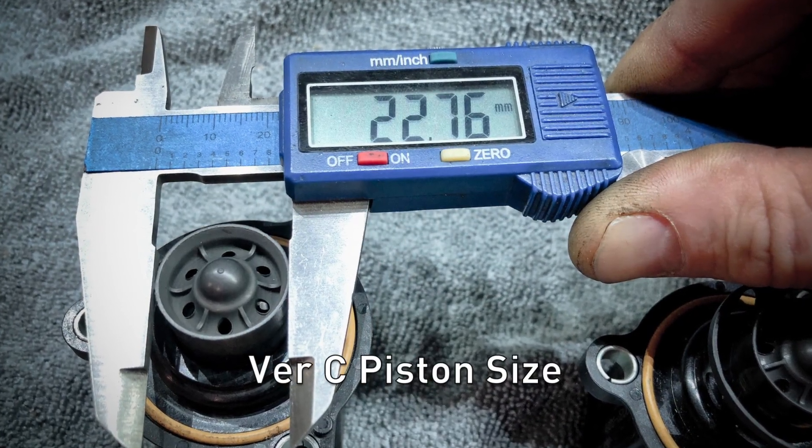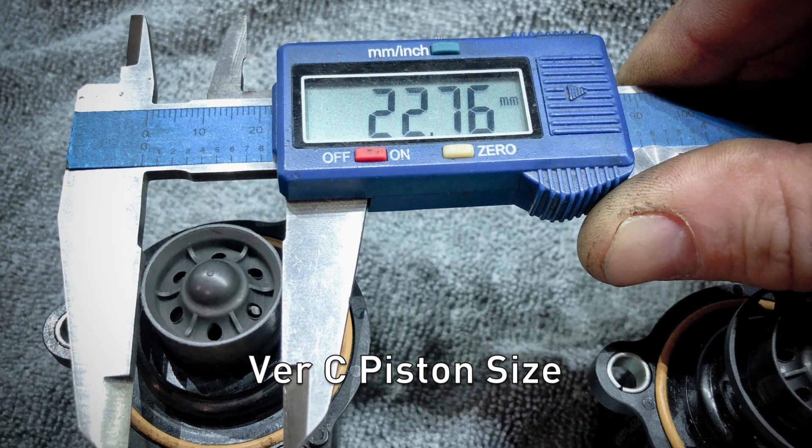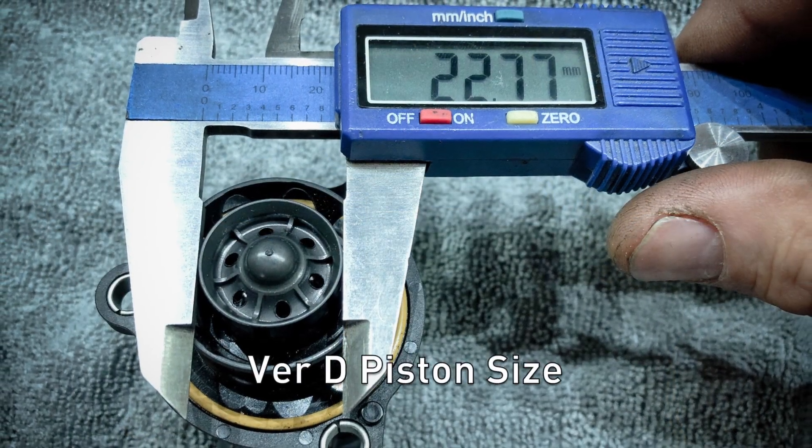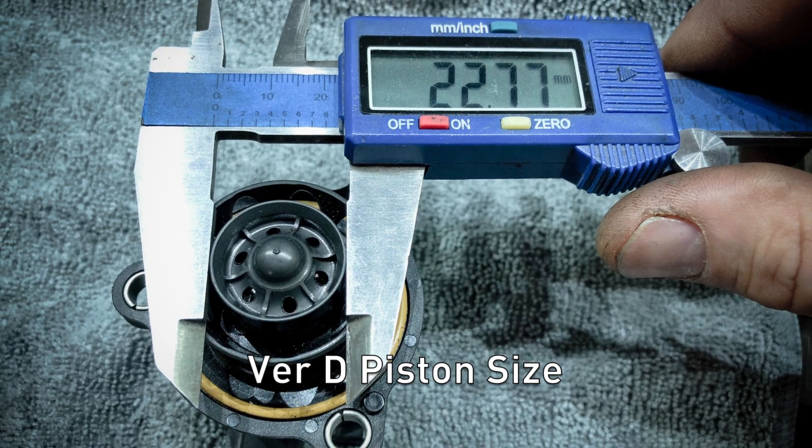As far as piston size is concerned, they are both identical, which means they release the same amount of air regardless of which version you use.